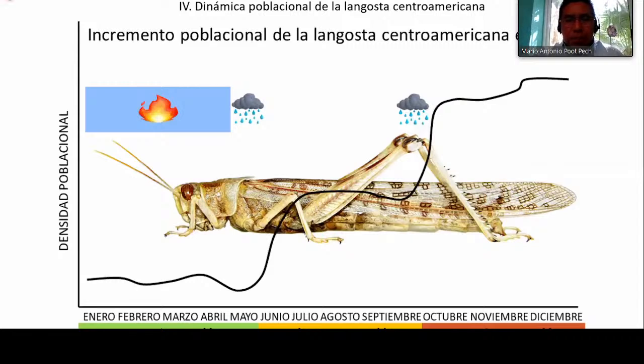An important component is always to know the population dynamics. For the Central American Locust, the population increases during the year. We divide it into three parts: the first five months of recession, the next four months as the first generation, and then in October the second generation. This can be delayed or moved forward depending on precipitation and temperature, so we can see how population increases or reduces depending on these variables.